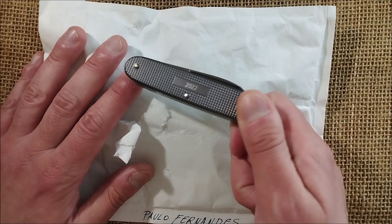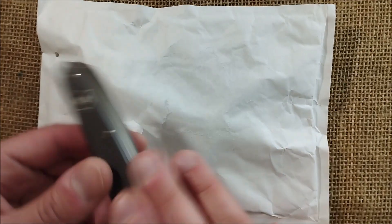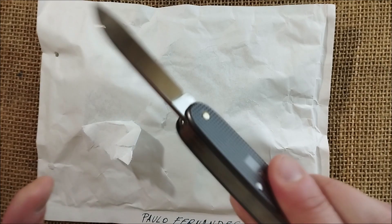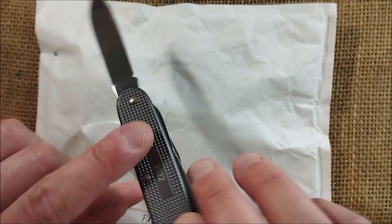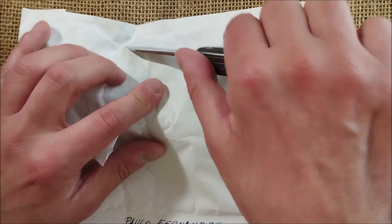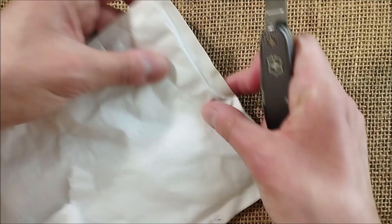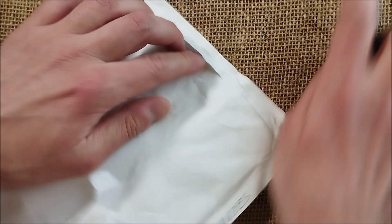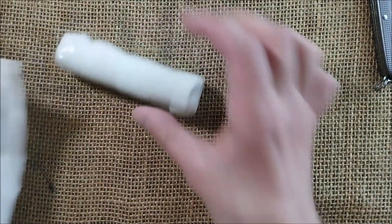I'm bringing here this 2022 Victorinox Alox Knife Special Edition. It's not a grey pen, it is a black one, but I don't have a black Alox Victorinox knife, so let's just open it. This is a pen I got from eBay from a seller from whom I bought before — he's from Spain.